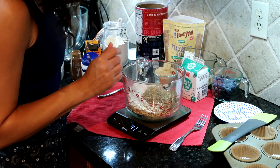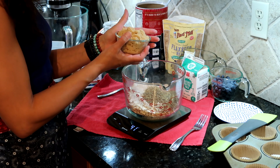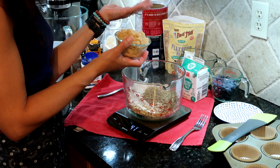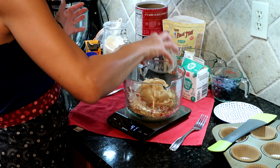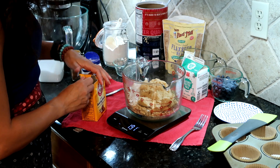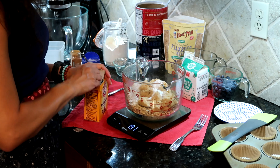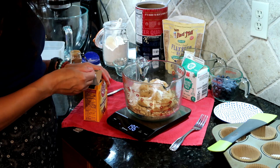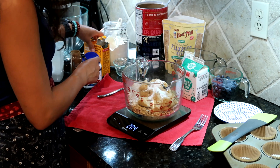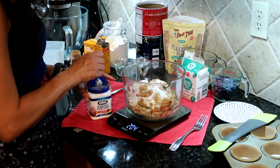We're also going to add our brown sugar — three-quarters of a cup packed, or 150 grams of light brown sugar. For our leavener, we'll be using baking soda: two teaspoons of baking soda, and half a teaspoon of baking powder.